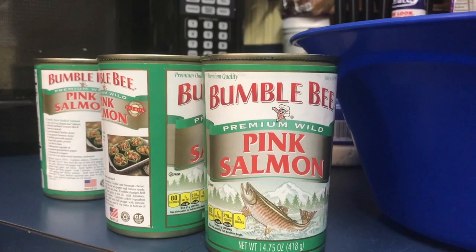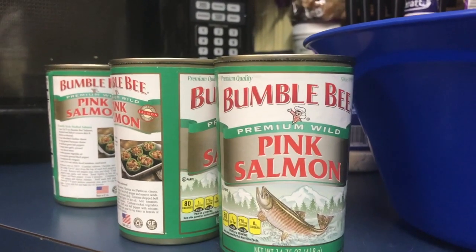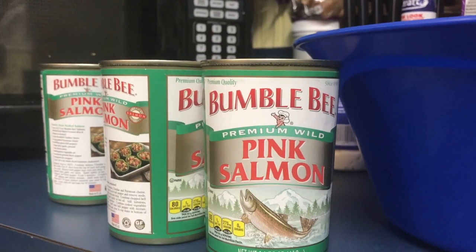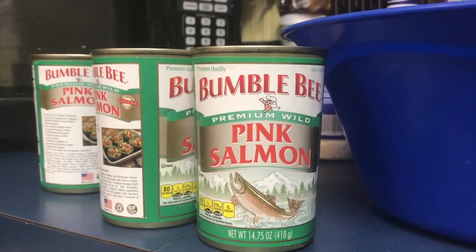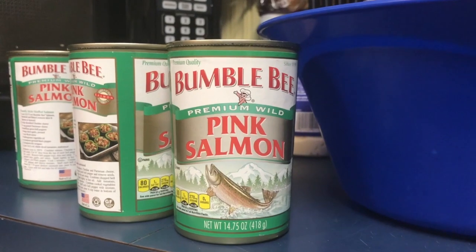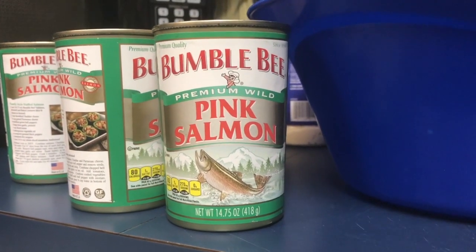All right guys, I'm pushing through to make this video for you. I got all the other ones made that I was going to make today but my tummy is not pleased. So I'm going to go ahead and make this one — it is going to be salmon croquettes. Sorry if the camera's a little shaky, I'm kind of having to hold it and manipulate with the different things I have going on right now.